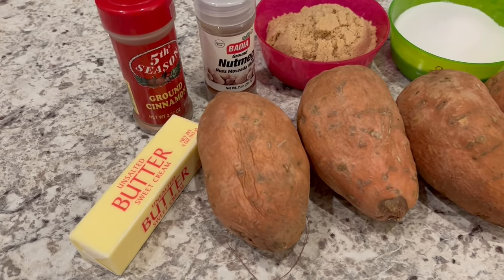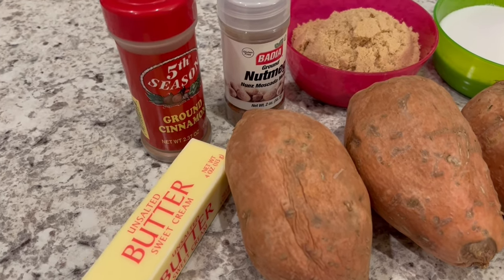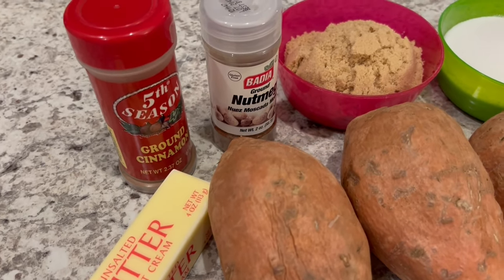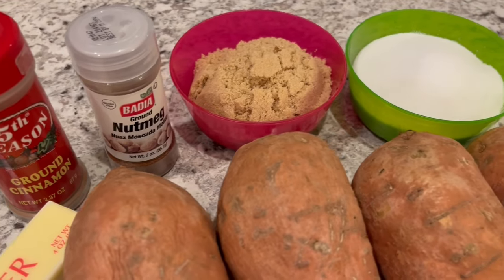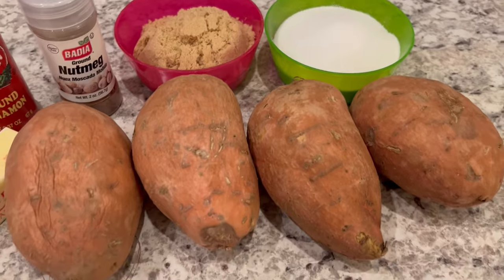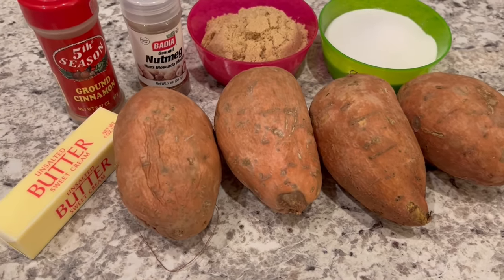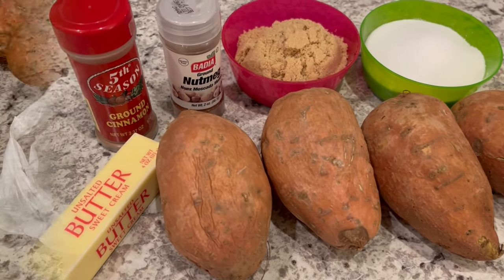For this recipe, you're going to need unsalted butter. If you want to balance some of the sweetness from the sugar, feel free to use salted butter. You're also going to need cinnamon, nutmeg, brown and white sugar, and about four medium sweet potatoes. I will make sure to leave the recipe with exact measurements in the description box.